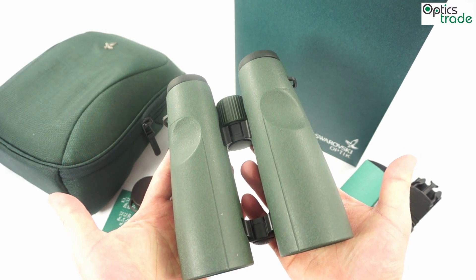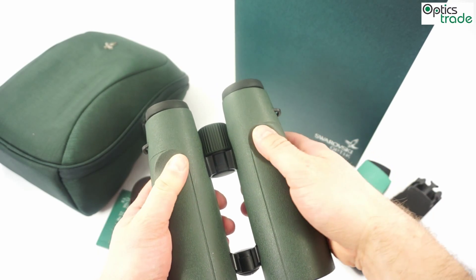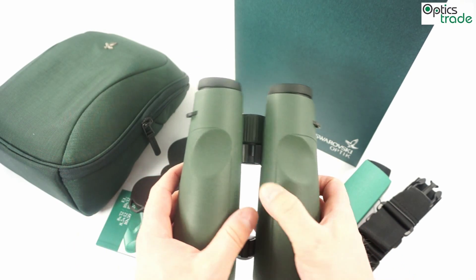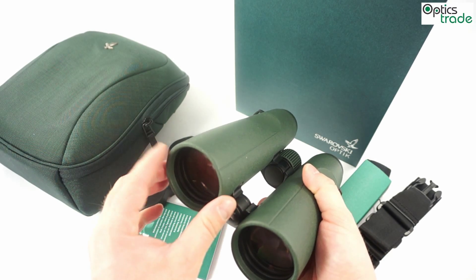You can also see that they are really nicely made — only the best materials are used. They have nice ergonomic features in their magnesium housing and are really easy to handle. They are also compact if we consider the size of the objective lenses.